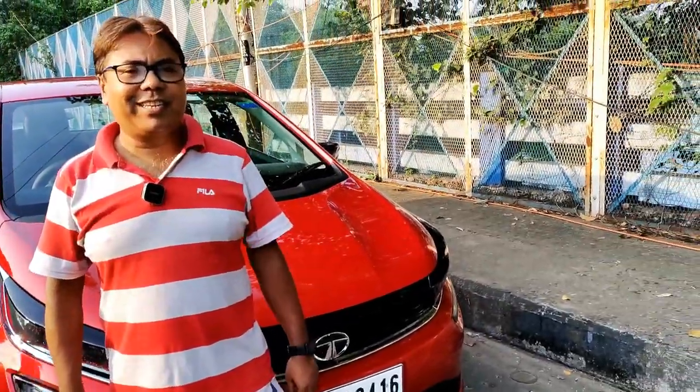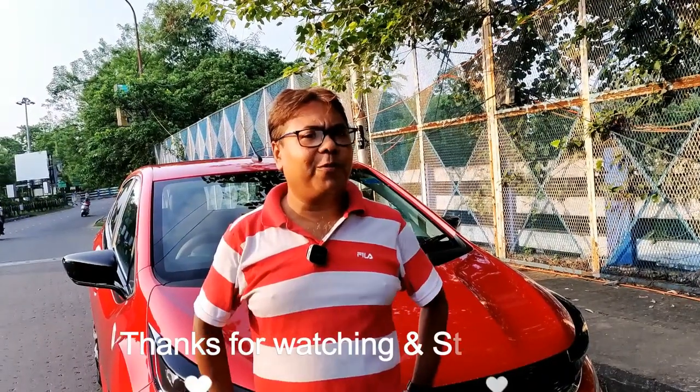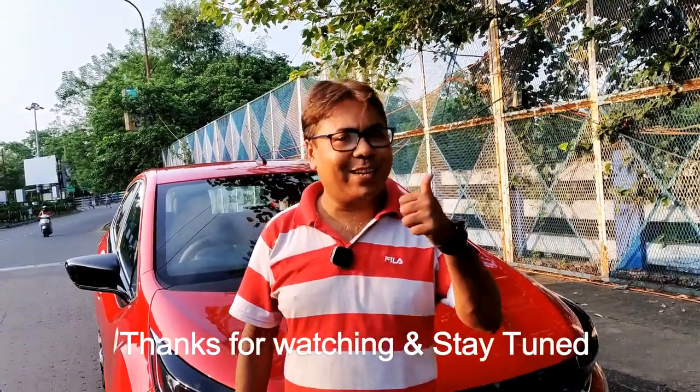So thank you very much and I hope you have liked the video. Those who have not yet subscribed to my channel, please do subscribe for more videos like this. Thank you very much and goodbye.